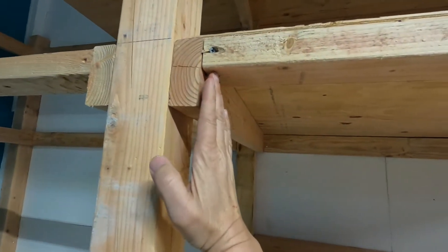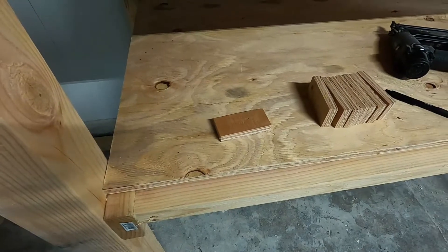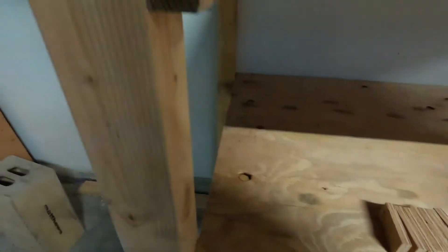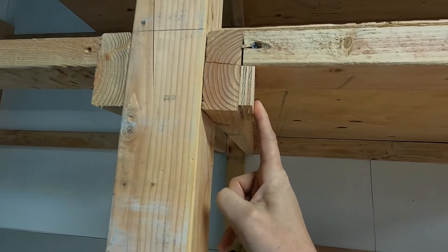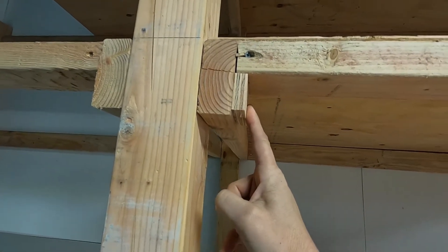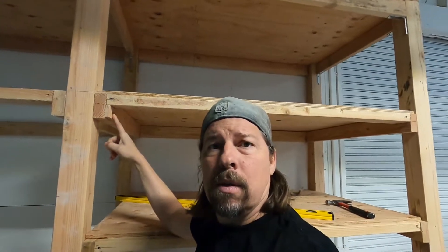So that plywood is going to go right here like I was saying before. Exhibit A — plywood. Exhibit B — it's going to go right there with glue on it, sheer strength. You see what I'm saying? Right under there, so the pressure going down is stopped by the plywood. This is how they built the pyramids — one piece of plywood at a time and lots of glue. Take notes, kids.